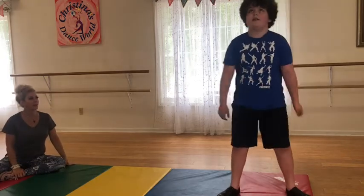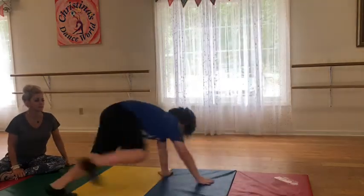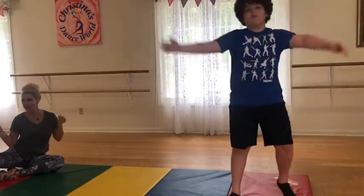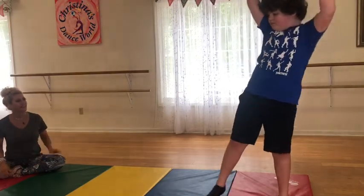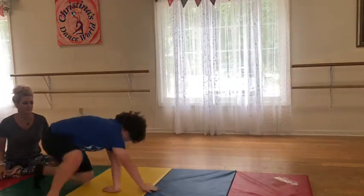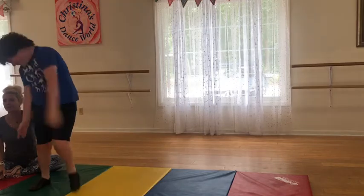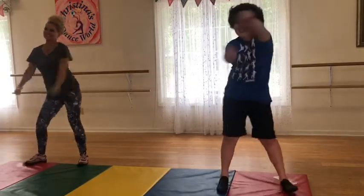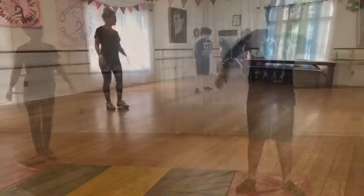Alright, here you go, reach up. Keep those feet there, land close to your hands. Better, better, do it again. Move it, three, jump, go, power. Yeah, keep those feet there, Mattie.